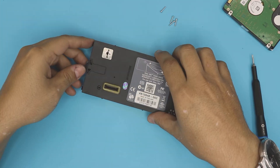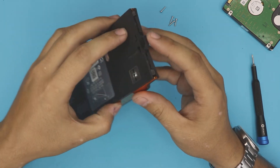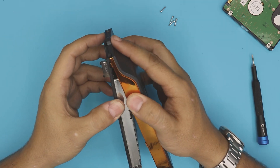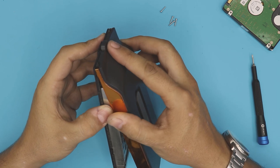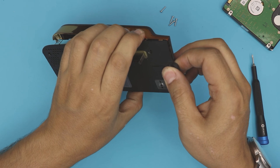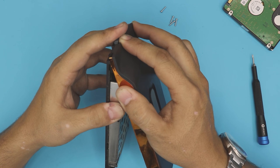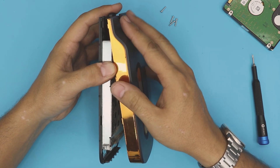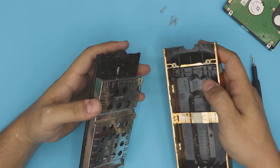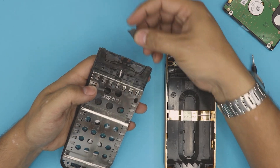Once the screws are out, go ahead and lift up the cover. Watch out for the spring right here — you might release it, so wiggle it around a little bit. Just push it down, pull it up. Grab the top cover and push it forward. This button might fall off, so put it to one side and remember the position.